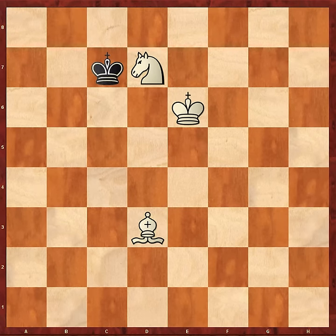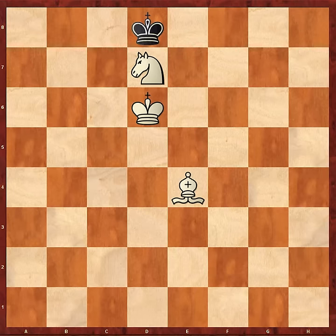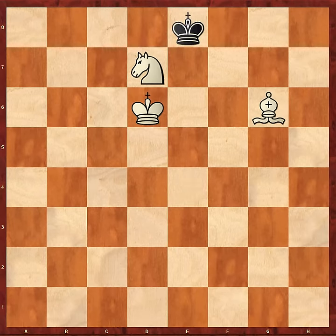Now it's a question of cutting the King off. Bishop e4 — the Black King is being increasingly denied squares. He goes back to d8, and now after King d6 we reach a very similar position to the one we were just looking at in the other variation. King goes to e8, Bishop to g6. Note the White pieces on the same colour squares, complementing each other.